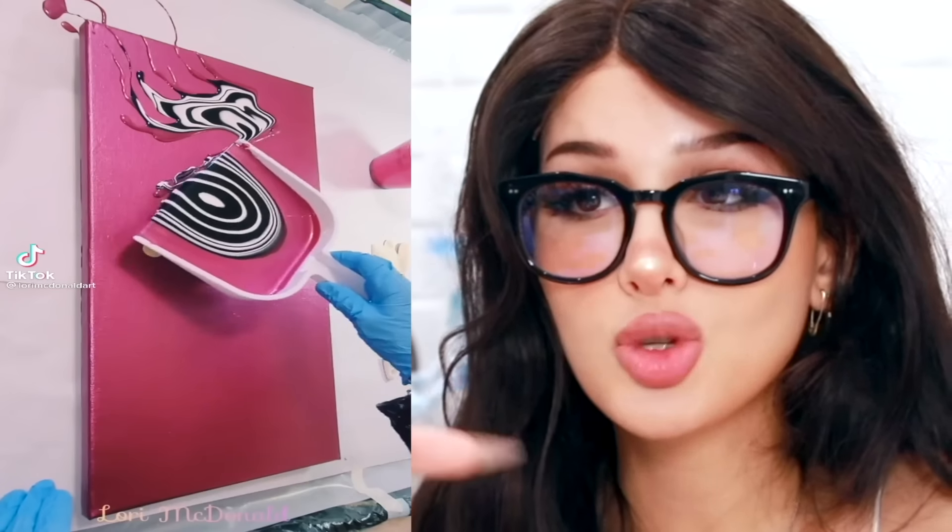I thought this was a really neat way to do a painting. They poured the paint into a little dustpan, and the way they did it, it kind of looks like it's glitched — the black and white and the pink. I think that looks dope. This gives me some strange confidence that I could do this myself and make some art, but it's probably much harder than it looks.